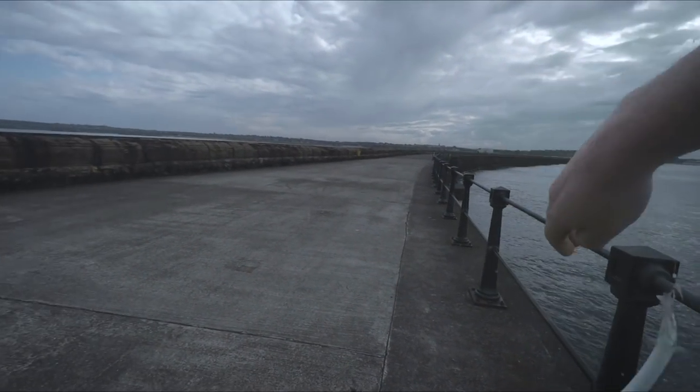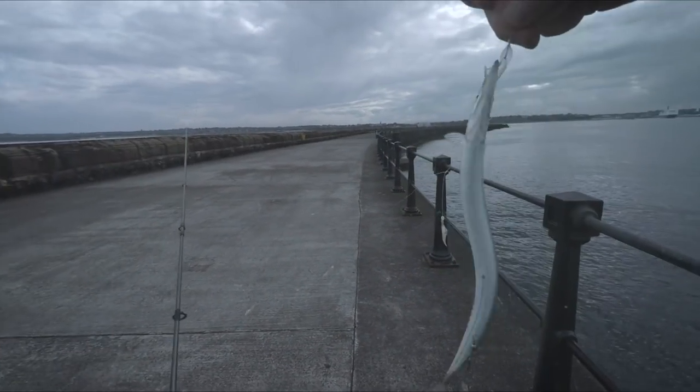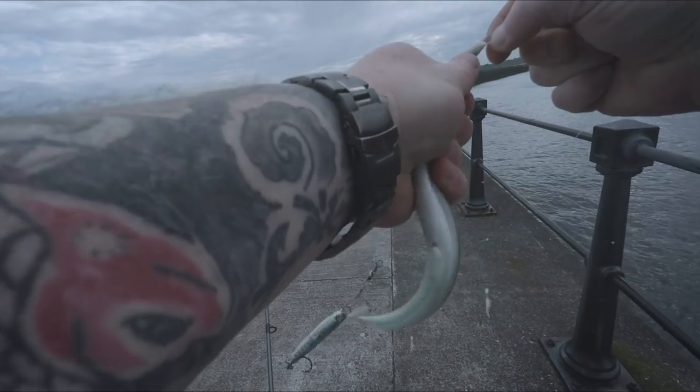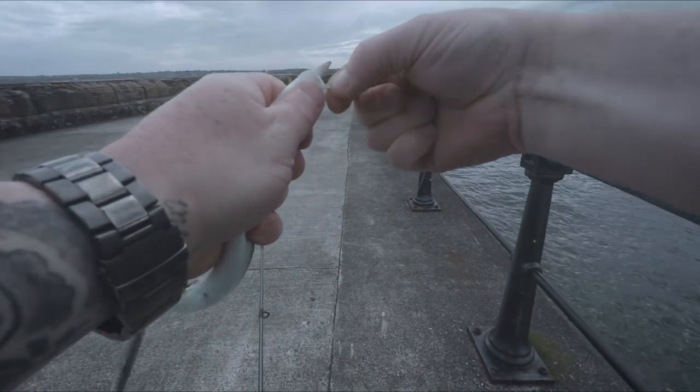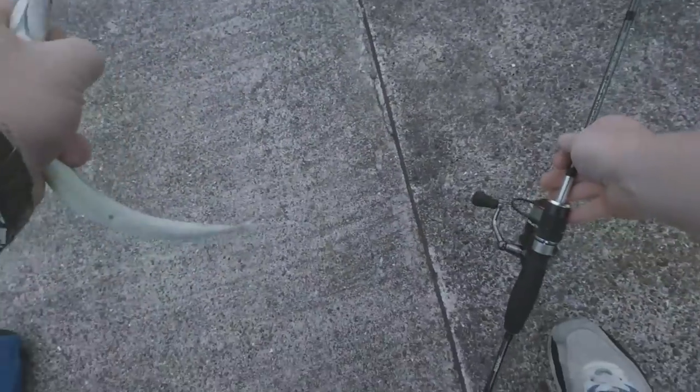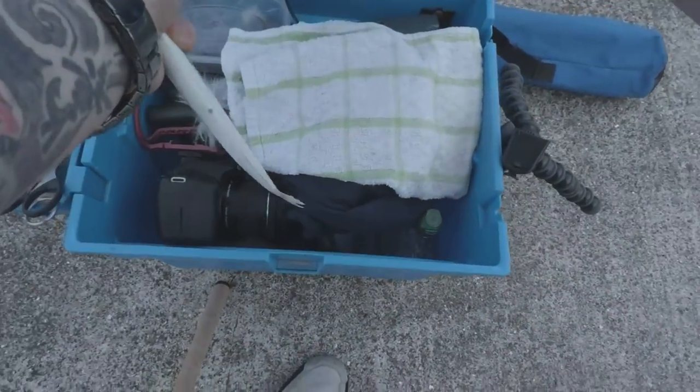This is probably the easiest way to catch a launce for bait — it's a set of sabikis and then just put a little lure on the bottom. There we go.